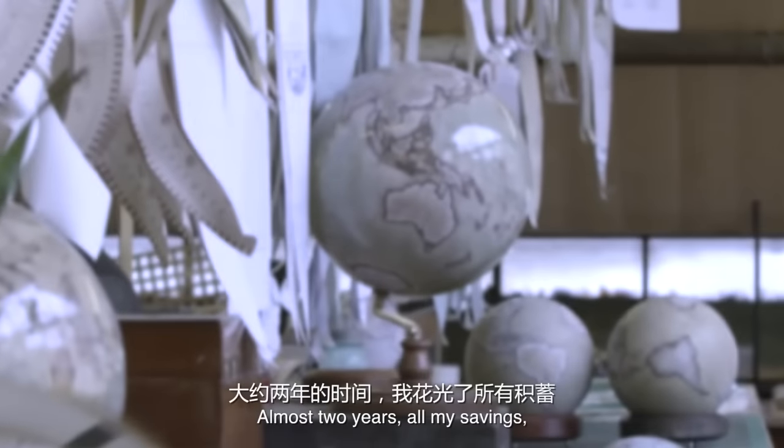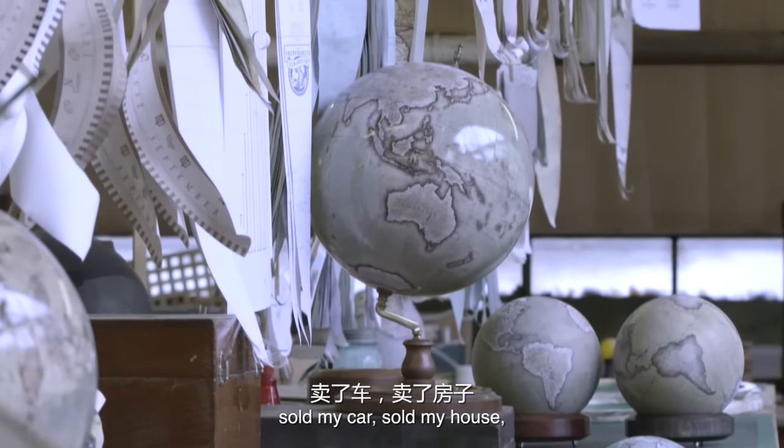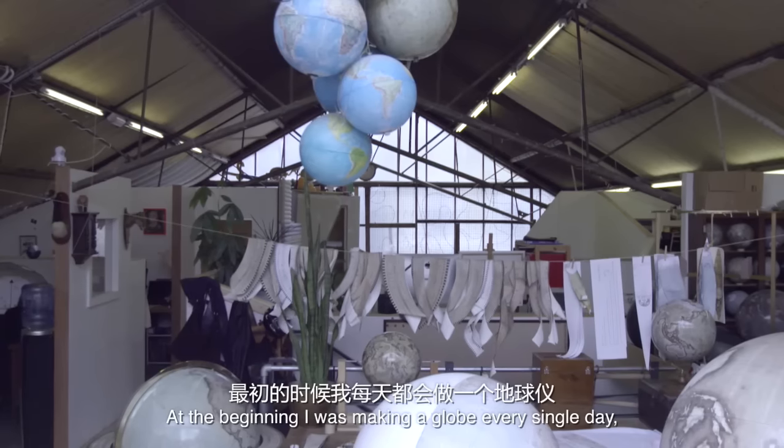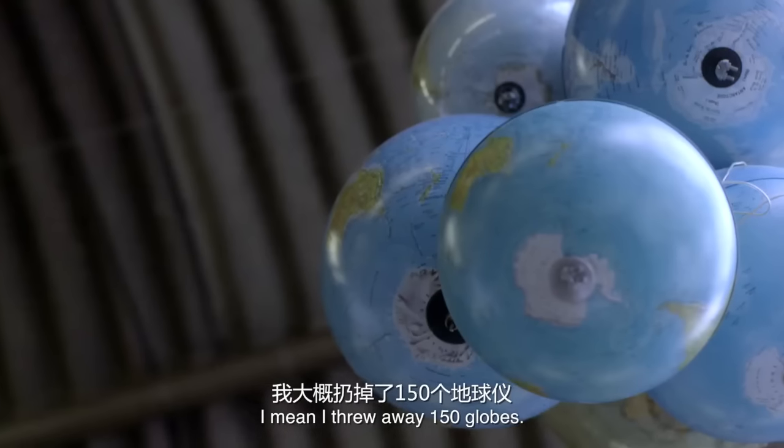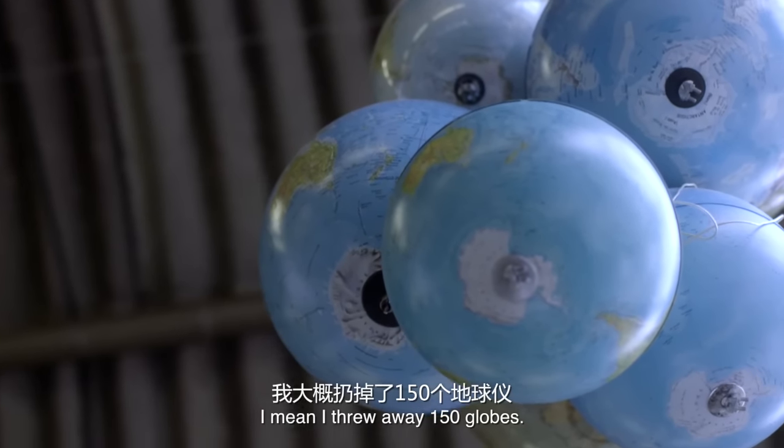Almost two years, all my savings, sold my car, sold my house. At the beginning I was making a globe every single day, throwing it away, making it again, throwing it away — I threw away 150 globes.